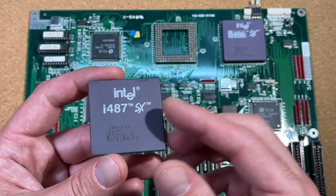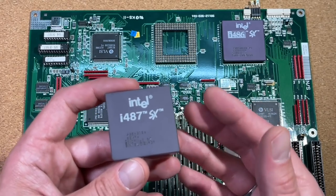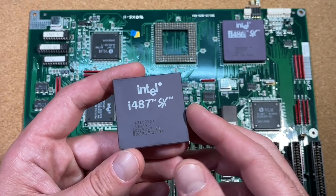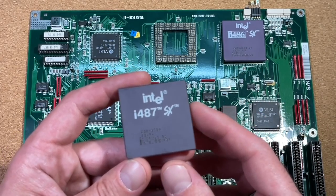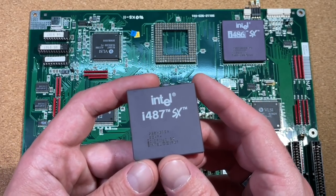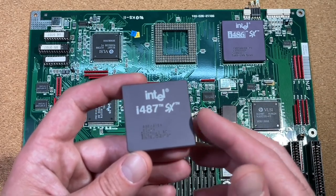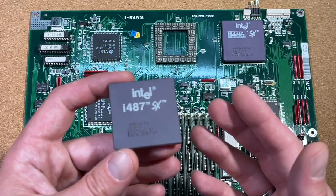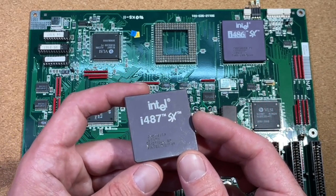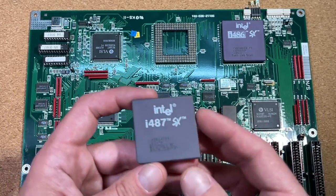But what benefits would this bring? Due to the fact that we still stick to 20MHz, we only gain the floating point unit, which would show absolutely no performance improvement in our benchmarks — except for FractInt, which heavily uses the floating point unit. So is it worth upgrading with this 487? Only if you do CAD drawings or play around with FractInt. For all the common software we retro fans deal with, it's absolutely useless.